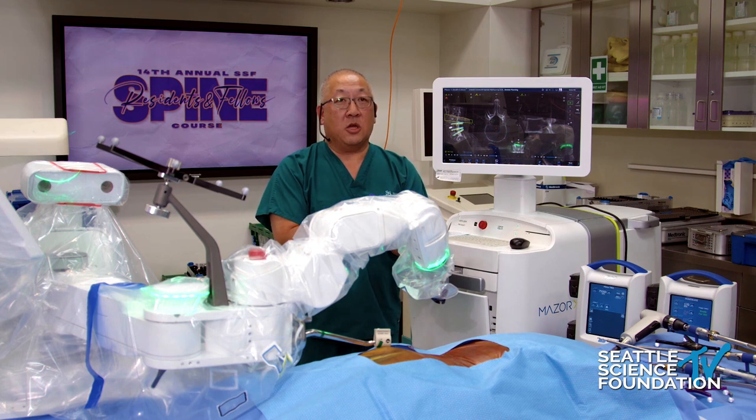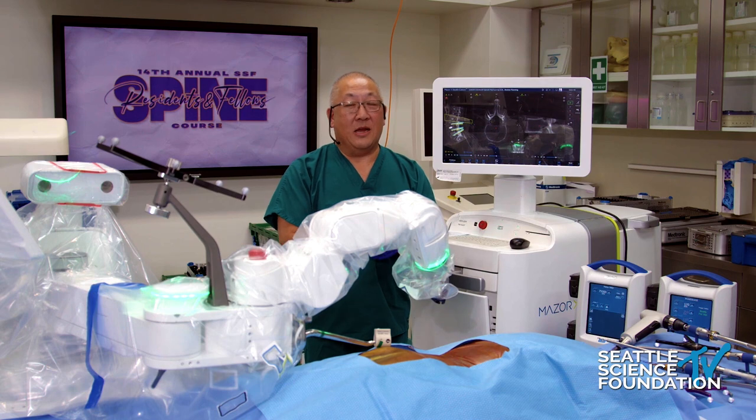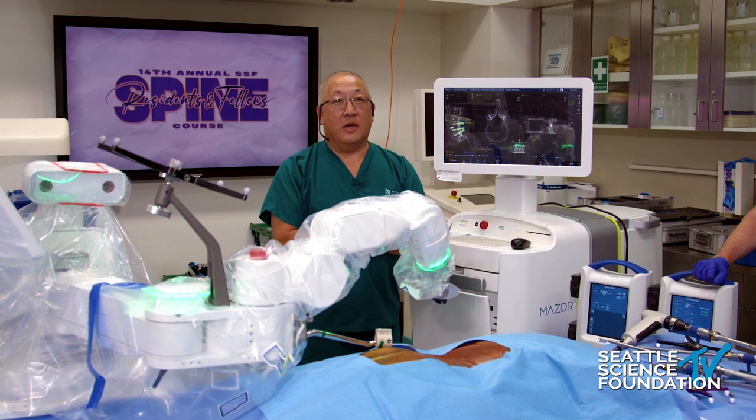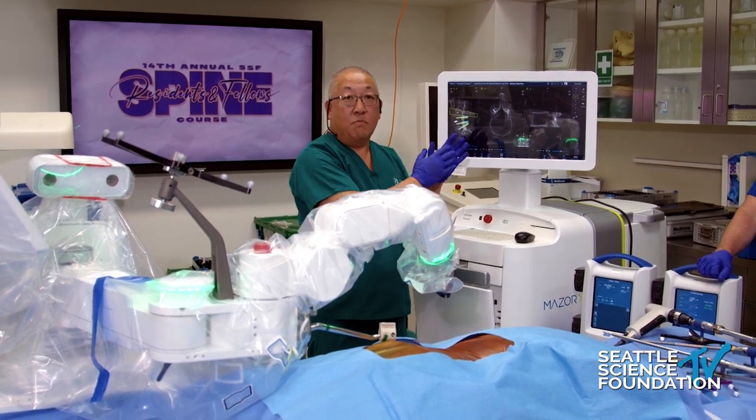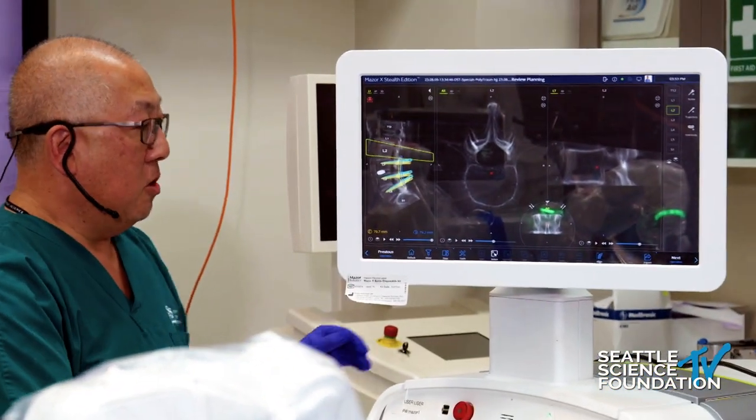It was a really good question earlier in my talk about what's the big deal about using a robot versus adding it to navigation. So I want to go to the computer screen and we'll try to zoom in so we can show a little bit about the computer planning.